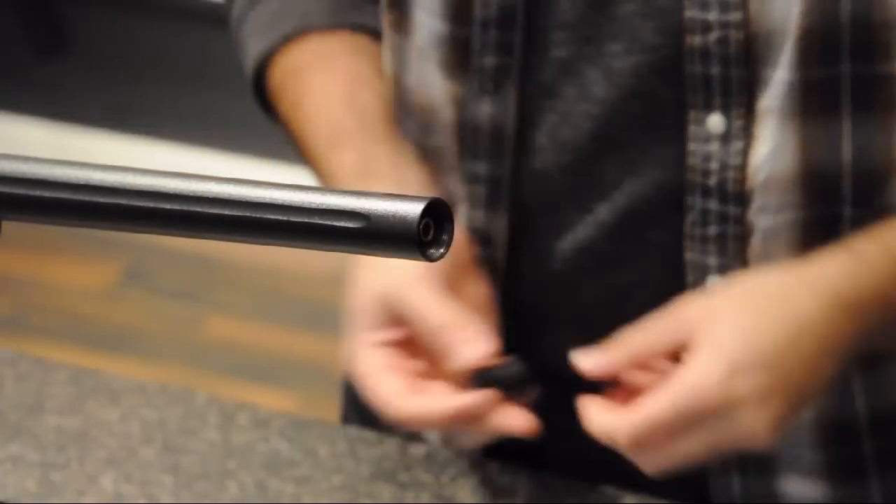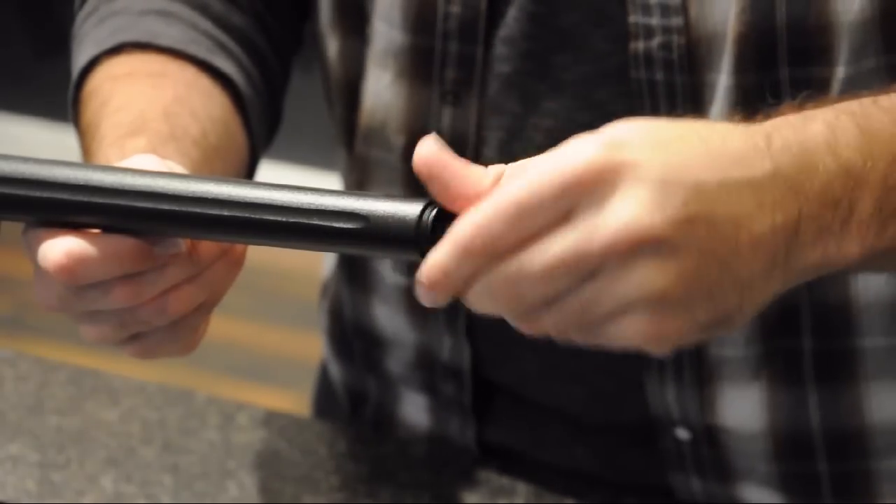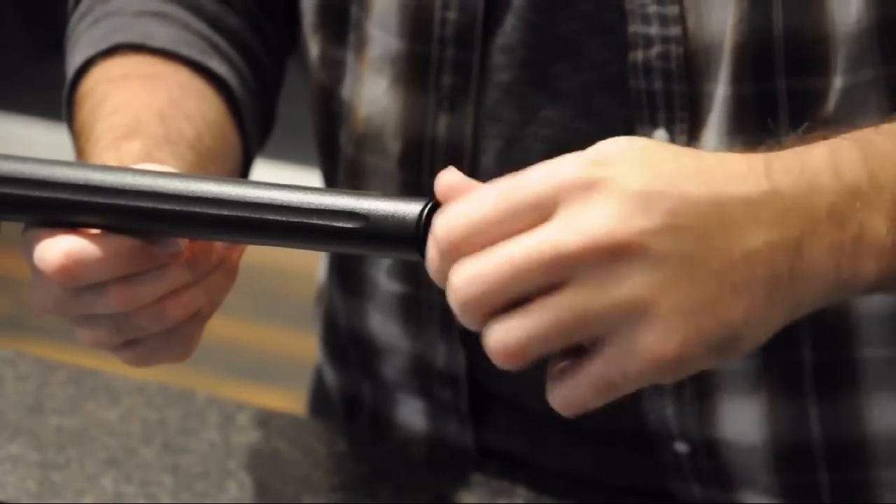Here we can see the fluted barrel and metal muzzle brake. The CT500LE also includes a metal suppressor adapter for players who want to make this rifle unique to them.